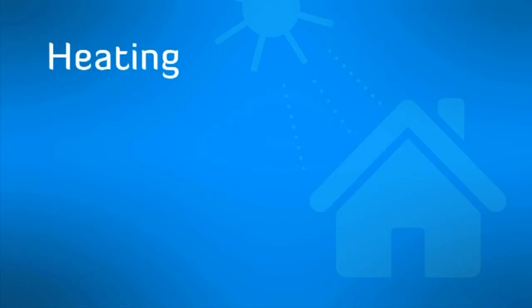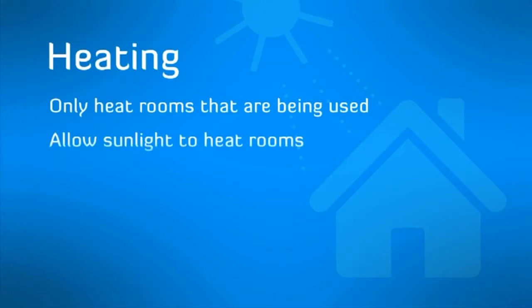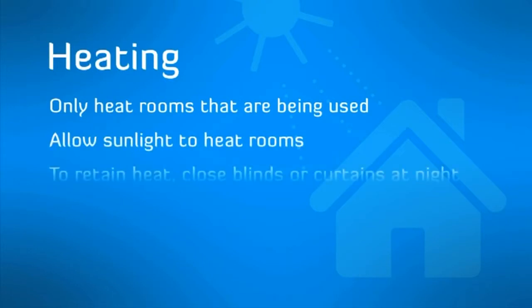Heating: only heat rooms that are being used, allow sunlight to heat rooms where possible, and close blinds or curtains with pelmets at night to retain heat.